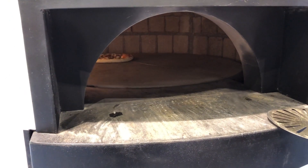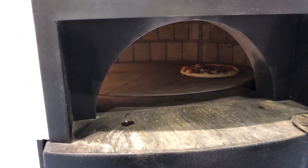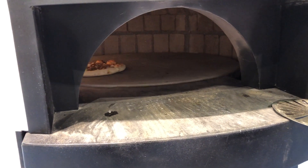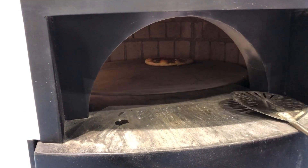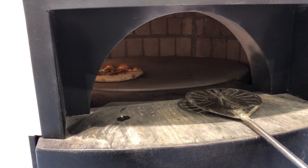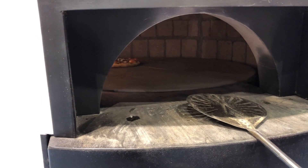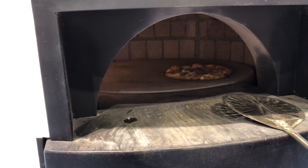Have you ever mapped this thing out temp-wise? That's an interesting question. At the deck we monitor the deck — I like to cook around 640 to 650 at the deck, but that puts us over a thousand degrees at the top of the dome. I've gone up to about 750 before at the deck; it'll probably go hotter, but I find that it's not a real benefit. You start to burn things and things cook too quick and raw in the middle.